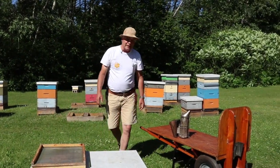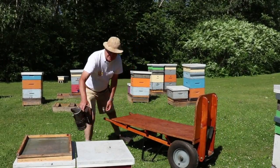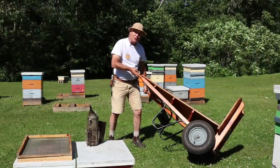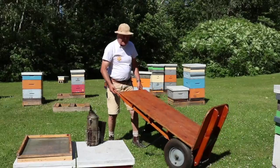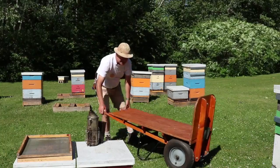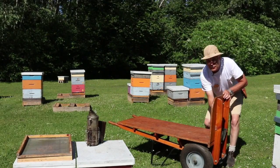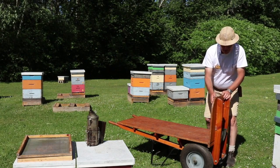Now we're going to talk about the wheelbarrow we use — a two-wheeled wheelbarrow. We modified it so we're able to carry supers to and from the colonies, along with clean excluders, bee escapes, and those sorts of things. We use this all the time. It's very stable with the two wheels, and we've made it so that spacers get the deck almost level with a slight slope, and there's a 90-degree headboard at the front so the supers stack up against it.